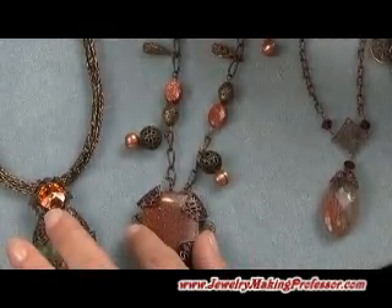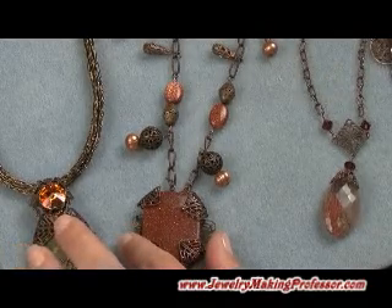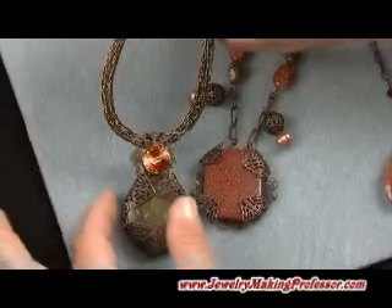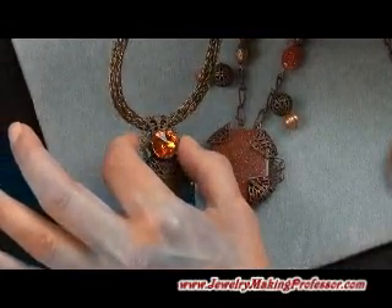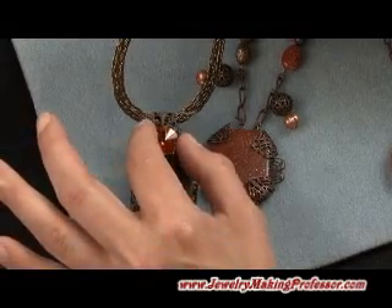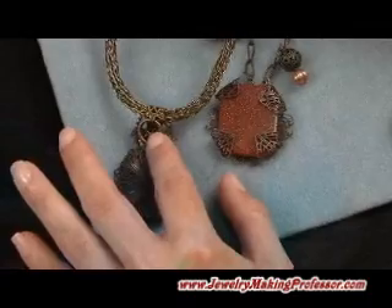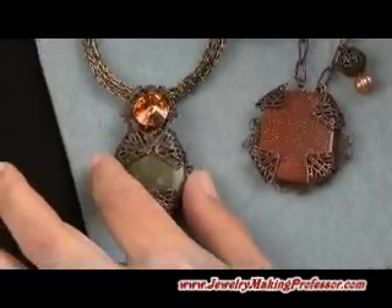Then creating connectors — and it doesn't take a lot of beading experience to be able to create something like this, just some creative ideas and experimentation. This piece here was made by wrapping a stone and then taking one of the chandelier earring pieces, making a bail, and then a cap and gluing in a Swarovski crystal. In the back, I wrapped the chandelier piece around a big jump ring and connected it, and that makes a pendant.